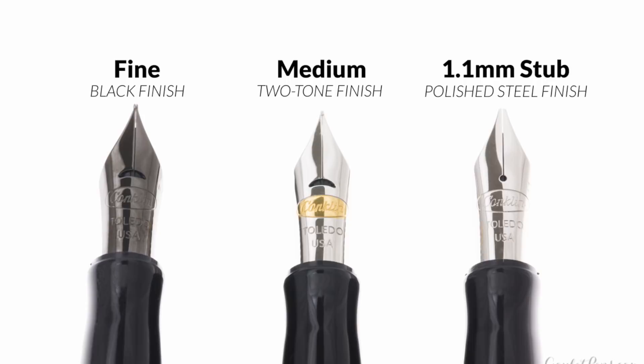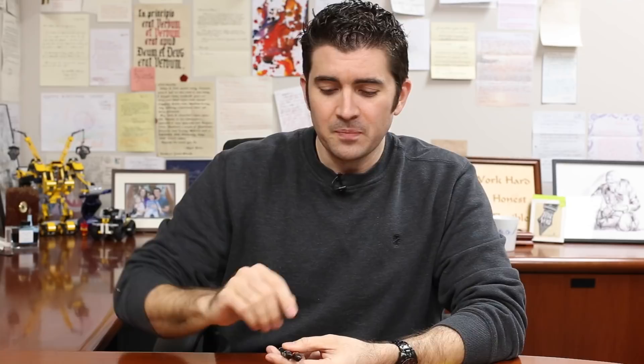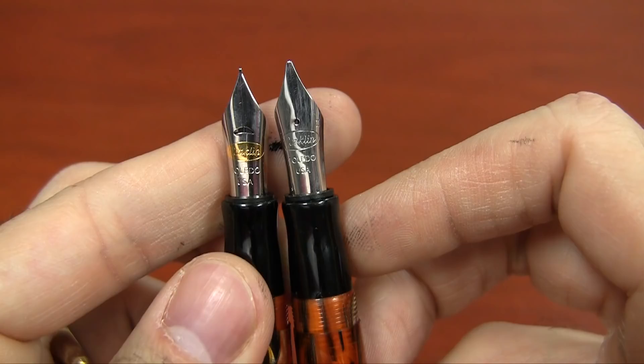Now let's talk about the nibs for the DuraGraph. It's a little bit confusing because initially when they did the release of this pen, they ran out of fine nibs — this would have been in December of 2014. So the option was either don't have any fine nibs for the holiday season, or use black fine nibs they had available. So at launch the black nibs were fine, the medium nibs were two-tone, and the stub nibs were all single polished steel tone. It's less confusing now because the black nib thing is done — moving forward, all of the fine and medium should be two-tone: polished stainless steel with a gold Conklin logo in the middle and a crescent breather hole.